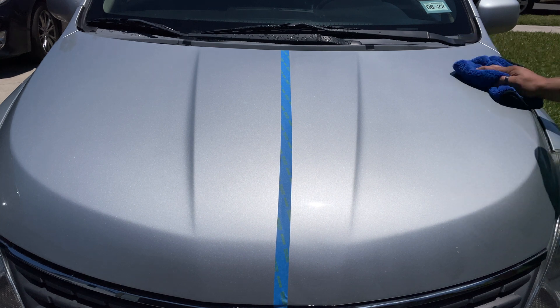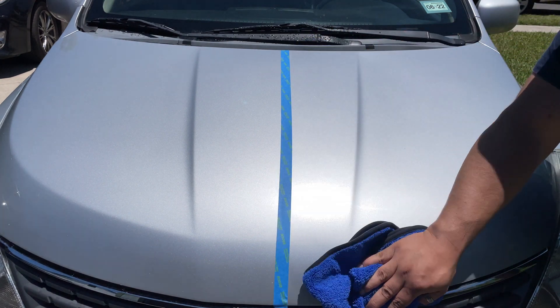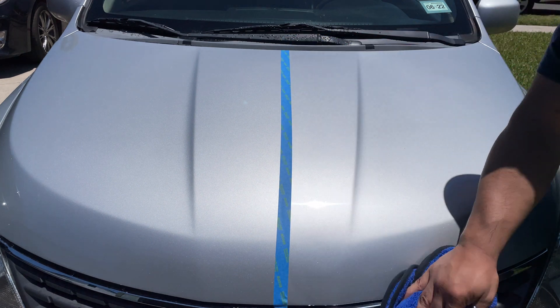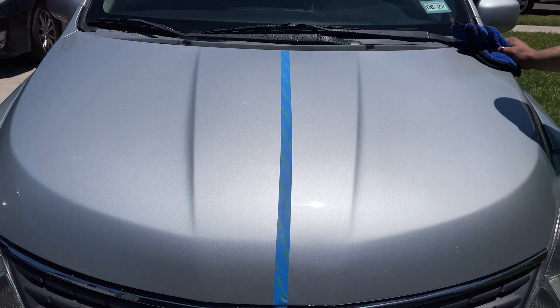So it was actually pretty hot today — I believe it was 99 degrees here in Texas, so I'm sweating. The product actually hazed up pretty quick and it was easy to remove. No issues there. Didn't have any streaking or anything like that, so that's cool.